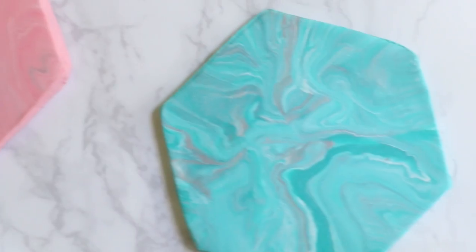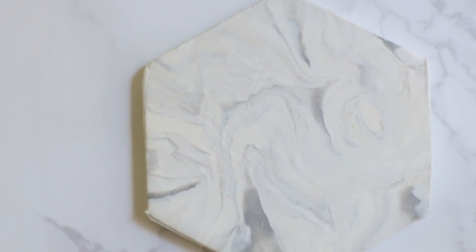When you're done, you will have the most beautiful coasters ever. I think my favorite one that I made is that blue, turquoise one. Comment down below which one is your favorite.